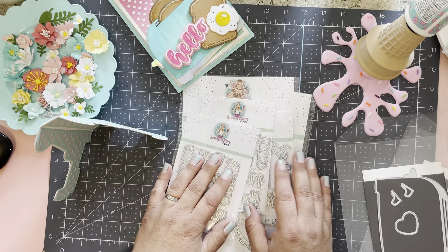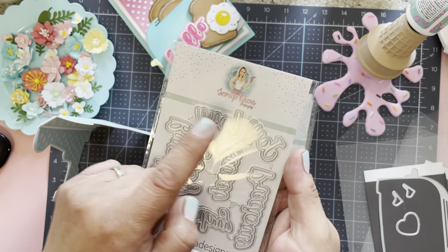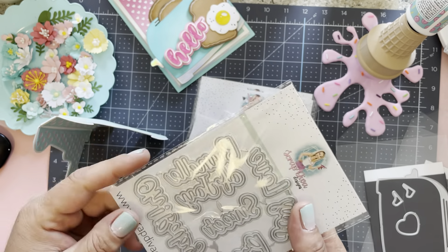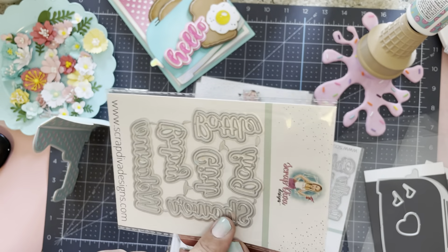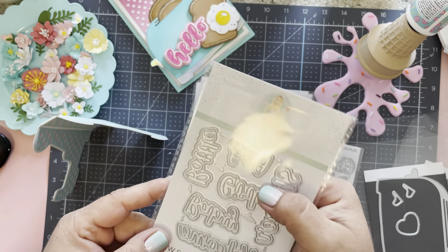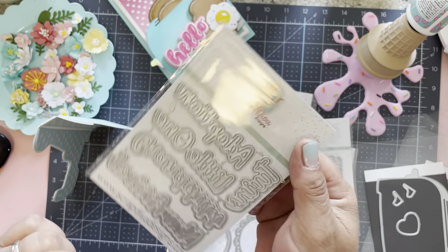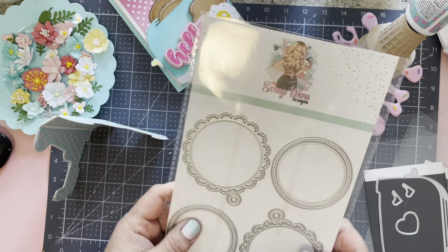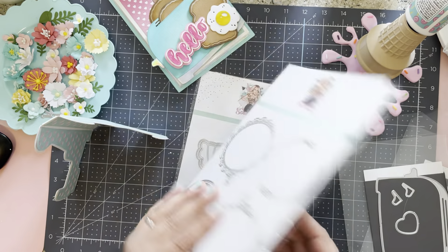We also have a whole bunch of baby release dies. There are three different sets of baby words: one has joy, love, precious, sweet, bundle of joy, and oh baby; another has shower, girl, boy, bottle, baby, and welcome; and the third has twins, adoption, little one, grandchild, and new arrival. We also have a doily tag shaker die set — lots of fun, I can't wait to play with this.